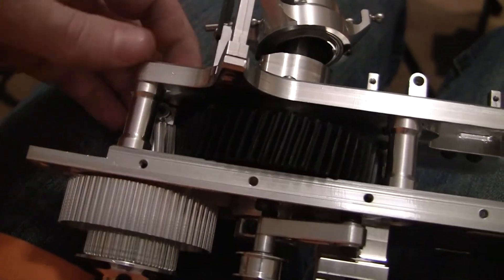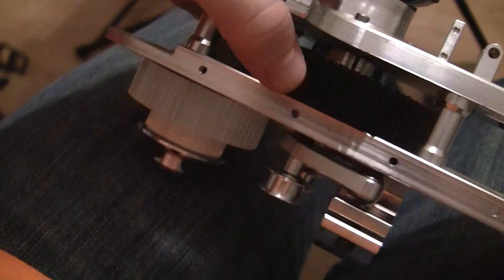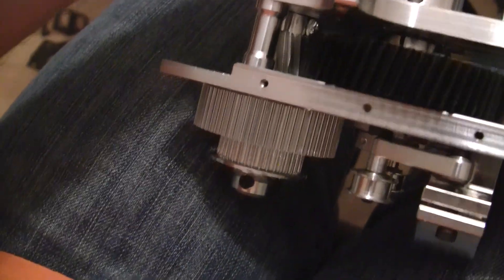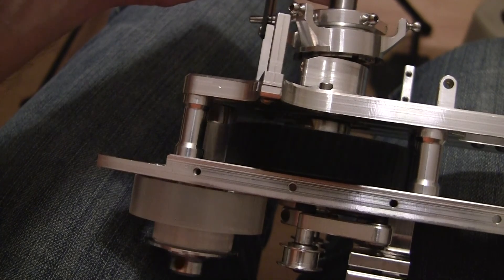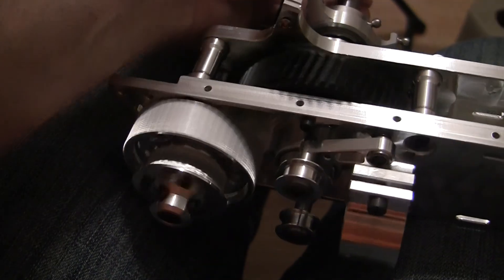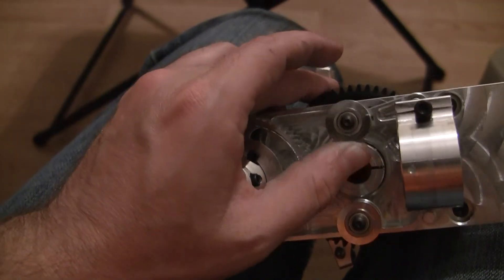Everything is real tight now, no more slop. That was just because you got to put the top up. But everything looks like it's got good gear mesh. I saw somebody mention that it was quiet — I guess that's just because of the angled gears. So we'll see.